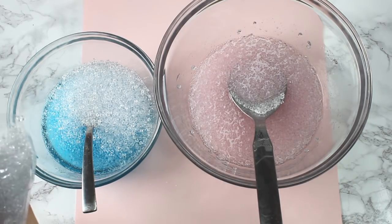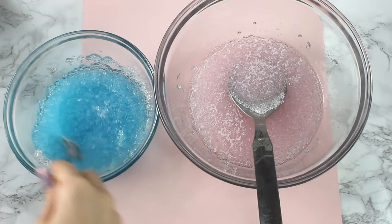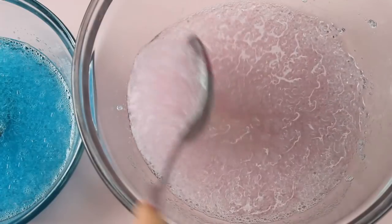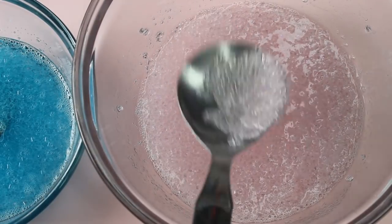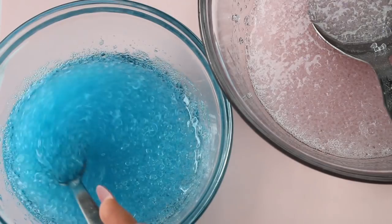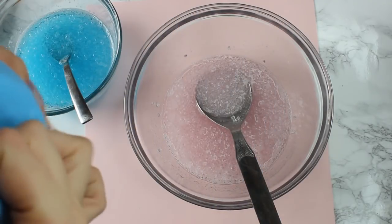And then I'm adding about a fourth of the bag to each bowl. I'm going to add more later, but it's better to start out with less because if you overcrowd the slime, then it won't stick together. Stirring both of those. It kind of reminds me of slushies - is that just me? Maybe it's just me.